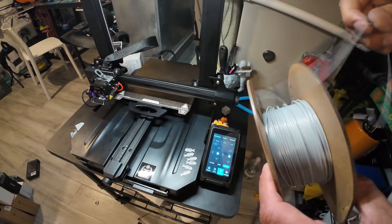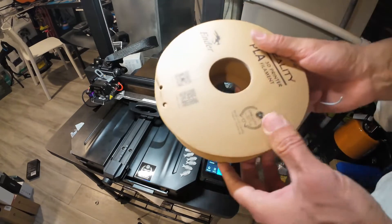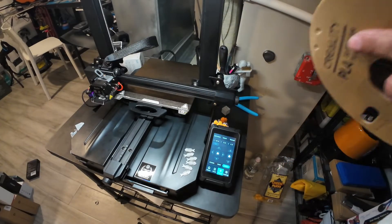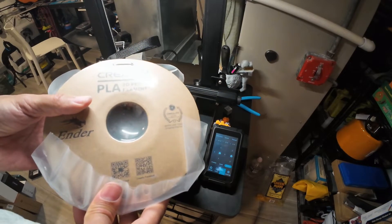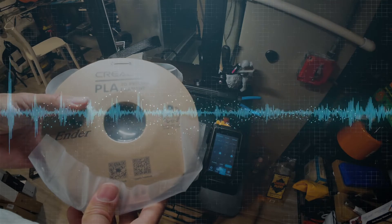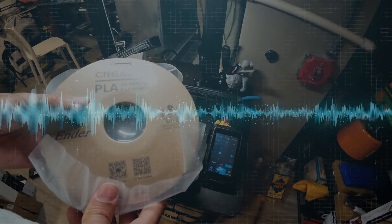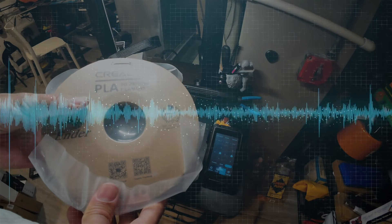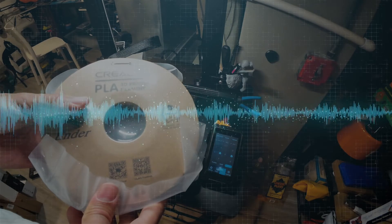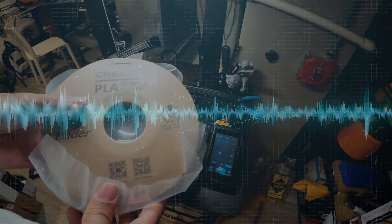Towards the end the filament felt different — really brittle and strange. So I decided to get rid of it and load a new one in. The filament change will be in part two of this video, where I'll show you how to load the filament — and we're actually changing it to yellow since the gray one wasn't printing at the right temperature. Good luck with your next printing.